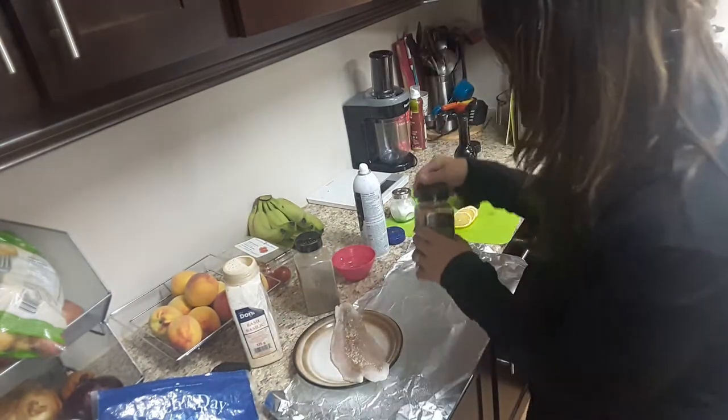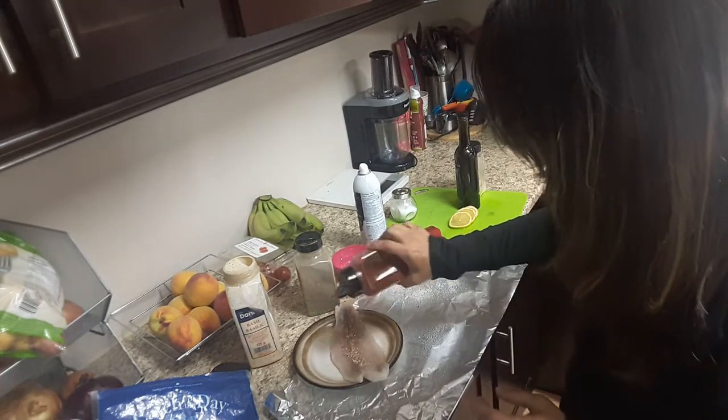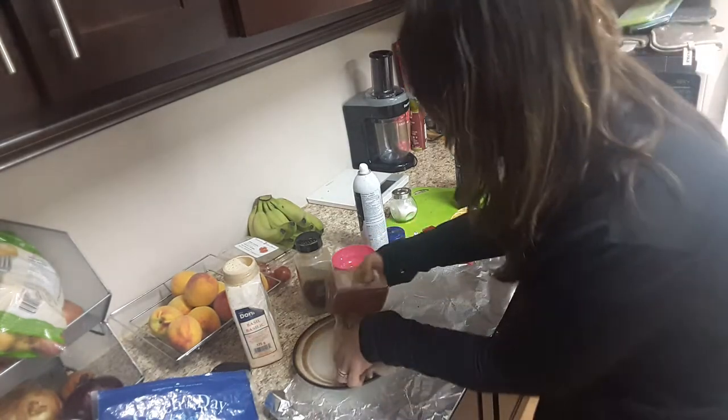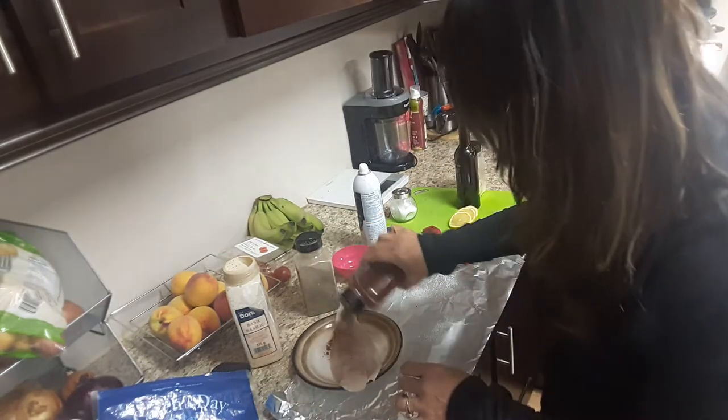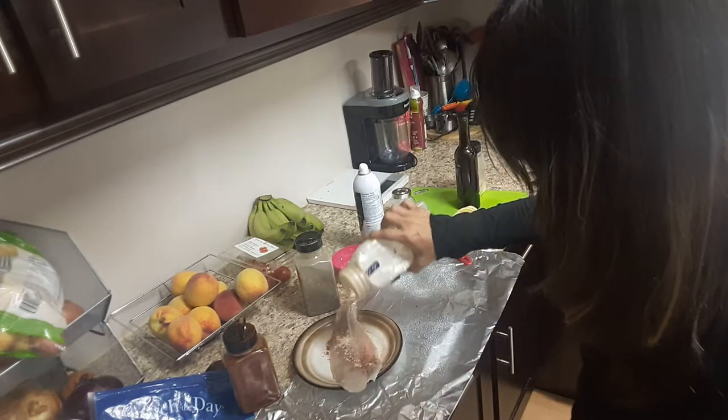I'm going to use some paprika. I'm going to do the other side as well and add some garlic to this side too, because I like it flavorful.